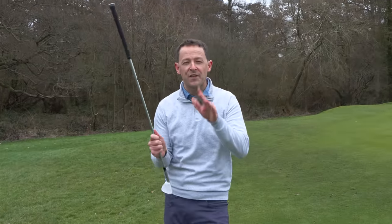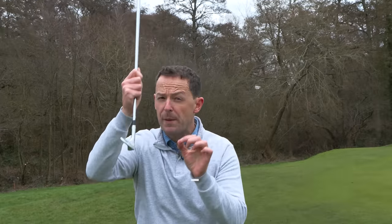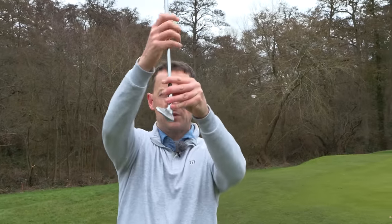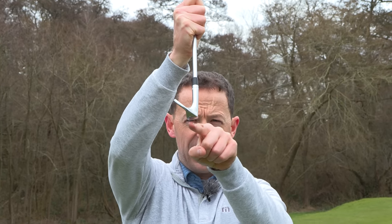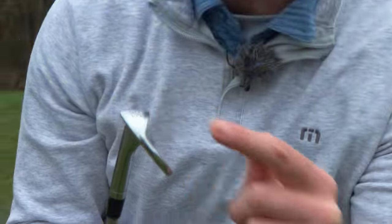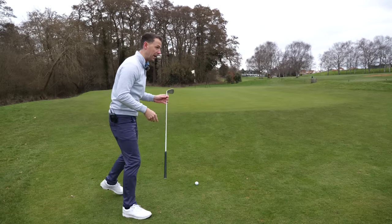Step number one: if there's one secret to consistent chipping, it is using the bounce of the club. A lot of people have heard of the concept but they don't fully understand it. If you take your club and get it vertically upwards, you can see the leading edge here is slightly higher than the base of the club — that degree is actually 10 degrees of bounce, printed right on my Callaway Jaws wedge. You need to know what bounce you have on your golf club as you go in to hit your shots.